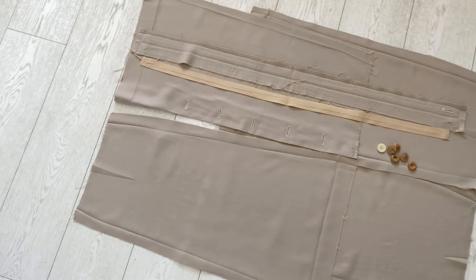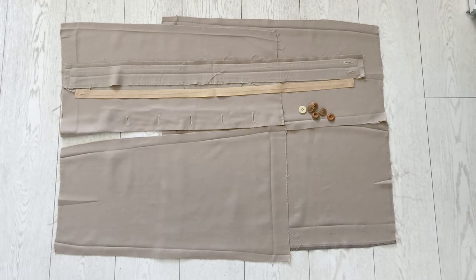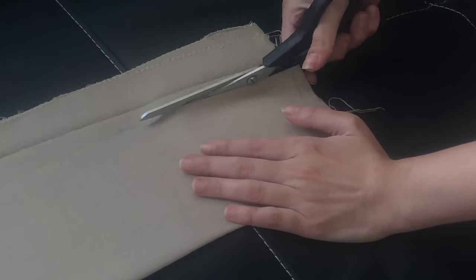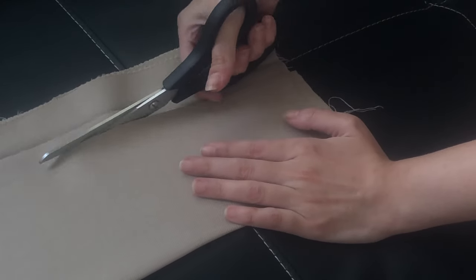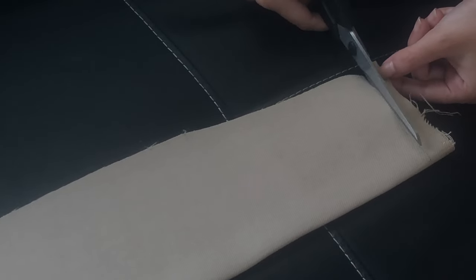Here is the whole skirt seam ripped — all main skirt parts, the waistband, and the useless broken buttons that I threw away. I took my sewing pattern and cut out all of the front and back skirt pieces, the waistband, and a bunch of 3cm wide stripes.